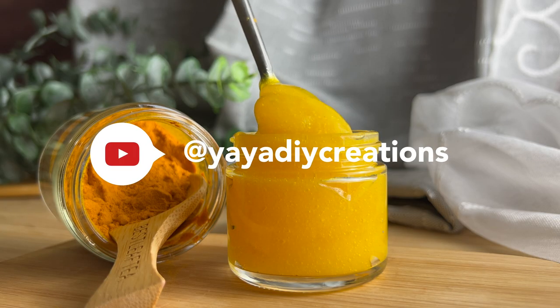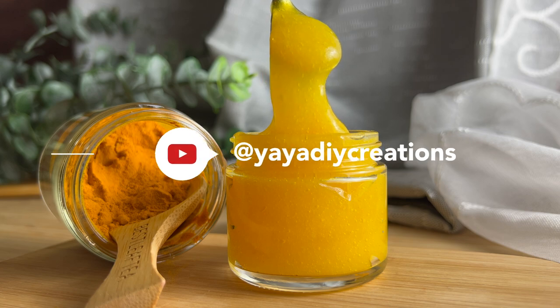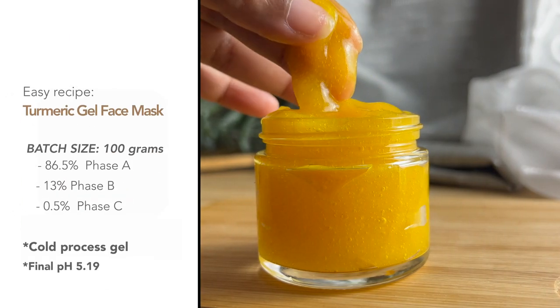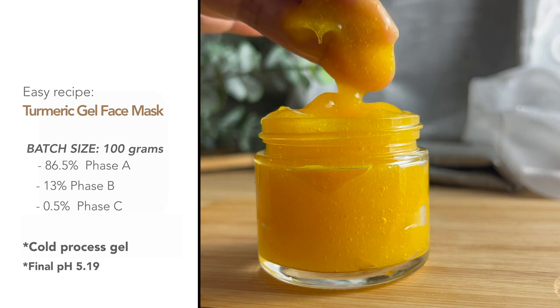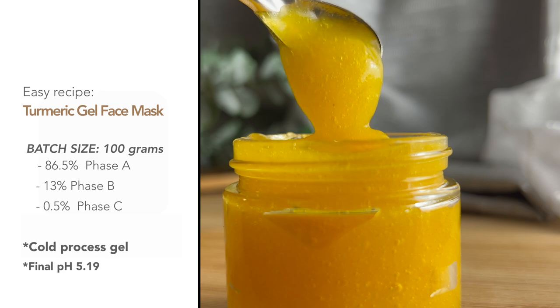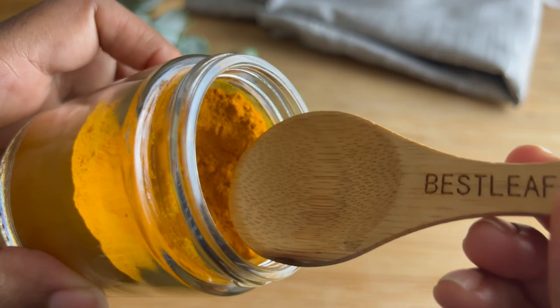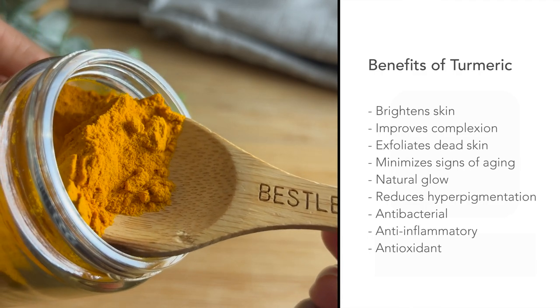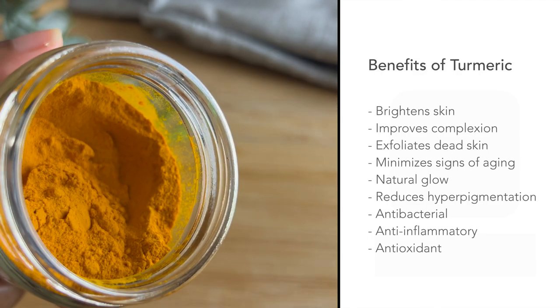Hey guys, it's Yaya and welcome back to my channel. Today we're making a turmeric facial gel mask. This gel mask is cold processed so we do not need any heat for this formula, making it super easy to make at home. Turmeric is a very potent pigment and natural colorant — it is an Ayurvedic herb with many many benefits for skin care.